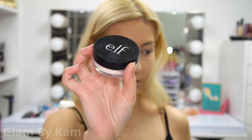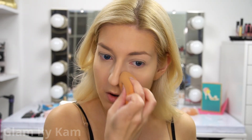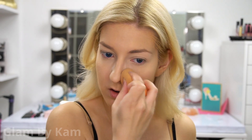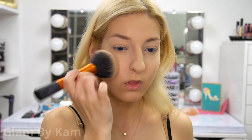I'm just setting everything with my e.l.f. translucent powder using the other side of the damp sponge. I feel that this really helps set everything so much better than using a brush. I still go in with a brush to brush off any excess powder, and then I take a big fluffy brush to set the rest of my face, because doing it with a sponge will just set it a little too much.